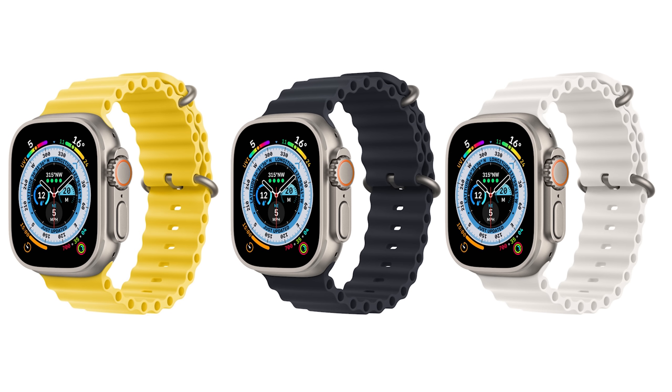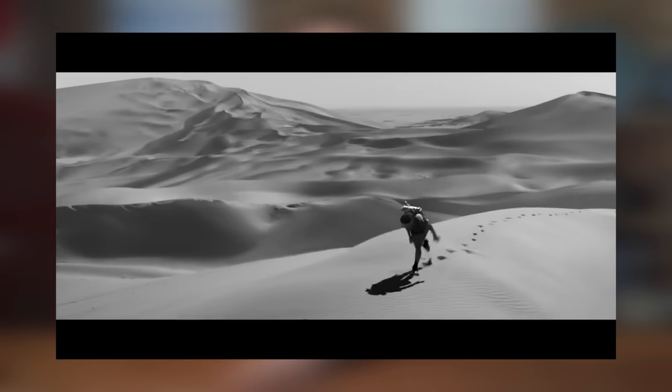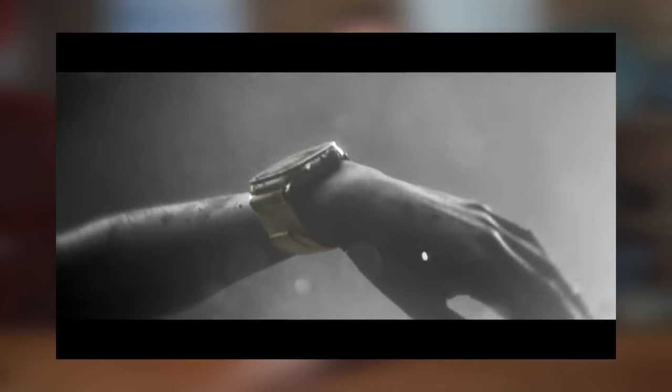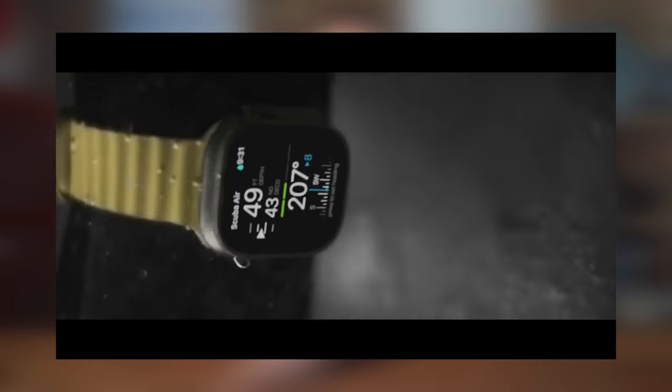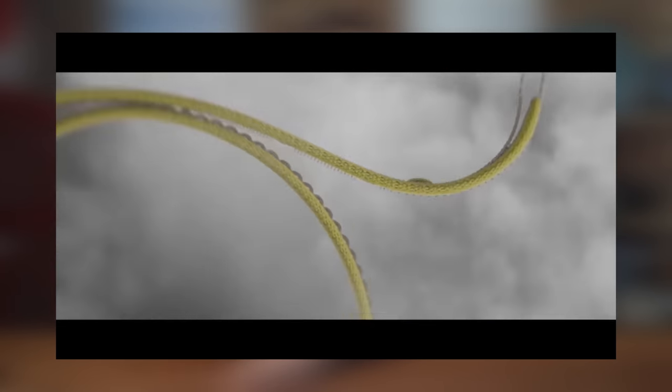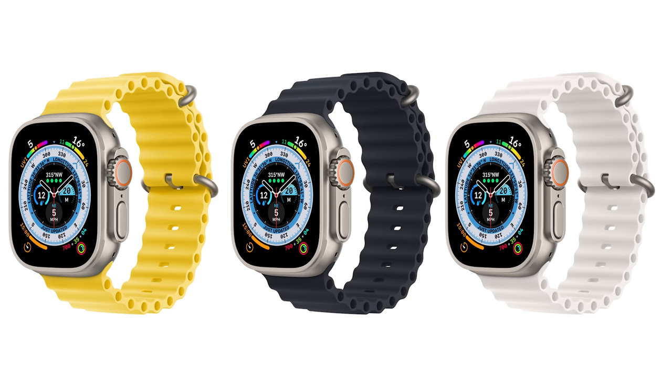The watch itself is going to set you back £849. You can choose the strap that comes with it, as it's being sold as a multi-sport device with GPS, also marketed towards mountaineering and hiking. As scuba divers, we have a dedicated ocean band made for scuba divers. For the user interface, you have two buttons, one on either side, a rotating digital crown, and a fairly decent sized colour screen.